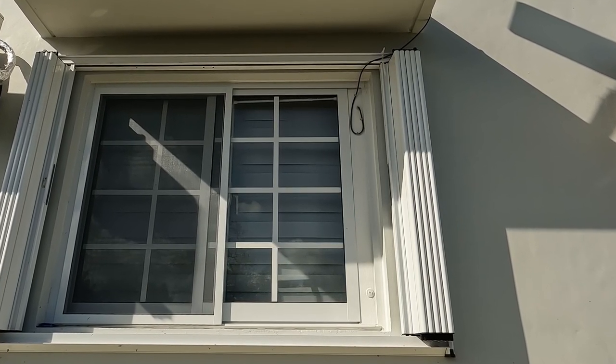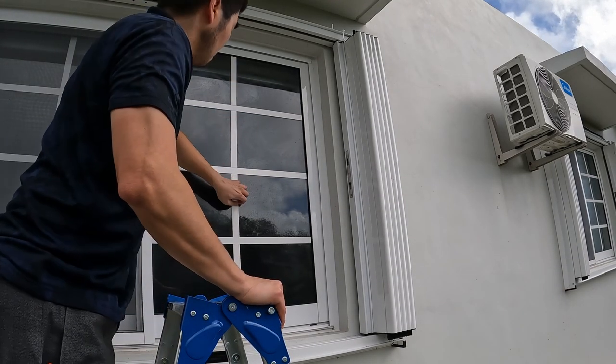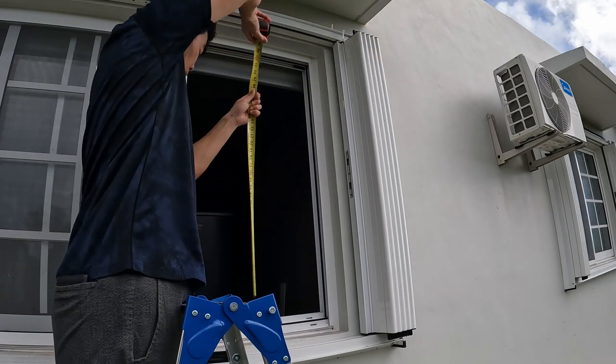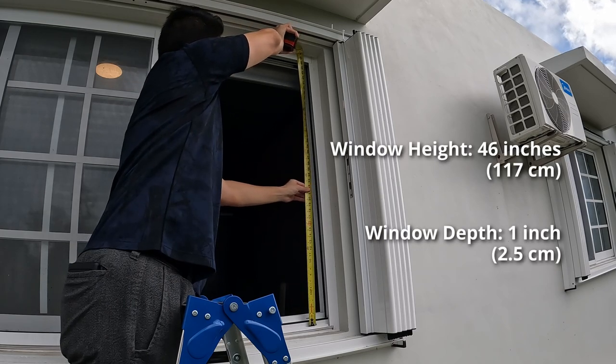All the tools and materials I will be using are provided in the video's description. The first step is to measure the window's dimensions and the window tracks so we know what size panel board to use and can fit properly within the window space. The height of this window is about 46 inches tall and the window space is about one inch in depth.